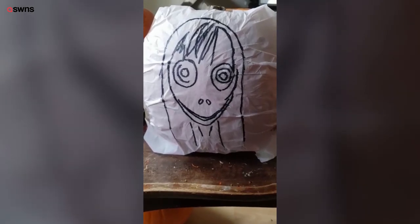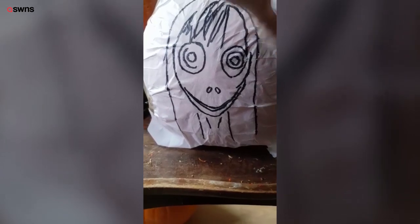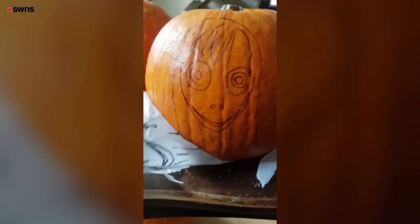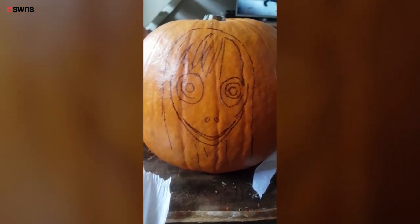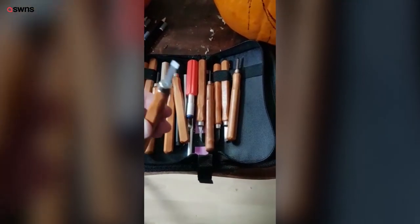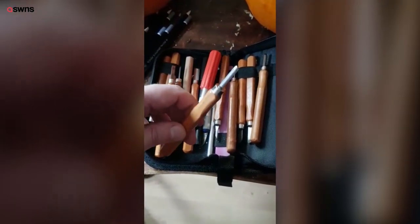I've just finished going over Momo with a pen. If we just rip this off — it's done its job, and the pen has seeped through the tissue and onto the pumpkin. These are the tools that I use — just a cheap set of wood carving chisels.